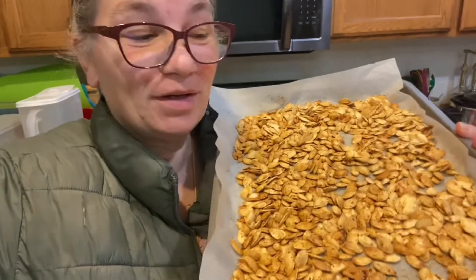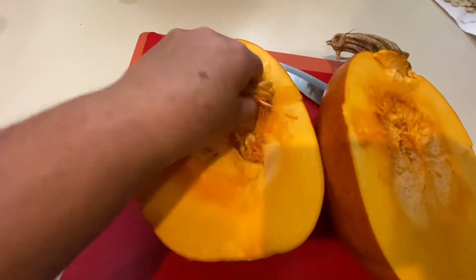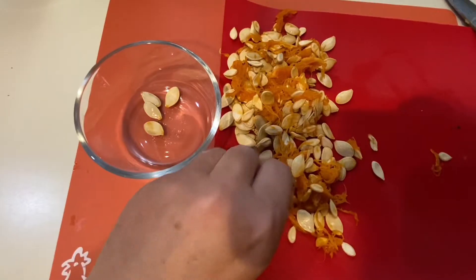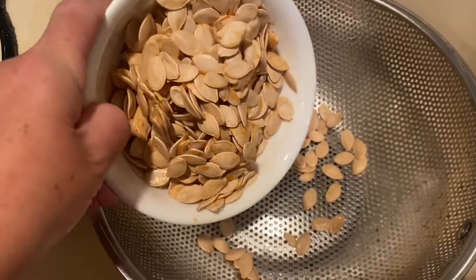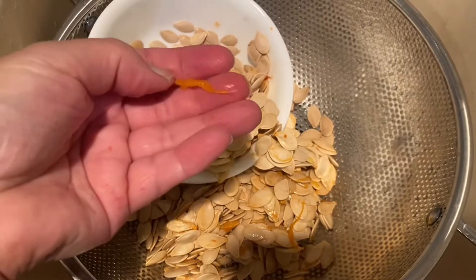These are my favorite part of the pumpkin — the seeds. Let me show you how I make them. I'm just gonna scoop out all these seeds, separating out any of the pulp and immature flat seeds. We're gonna wash these and get all of the bits of pumpkin out of them.